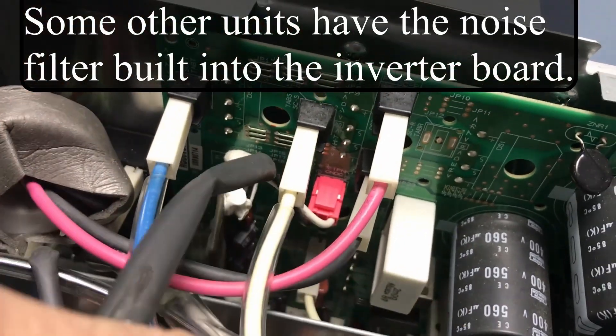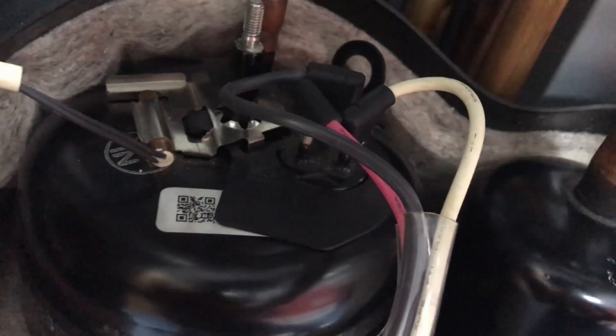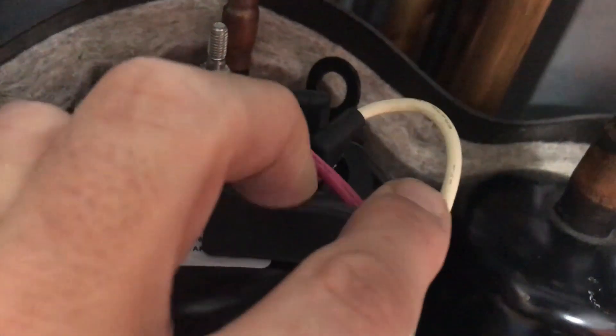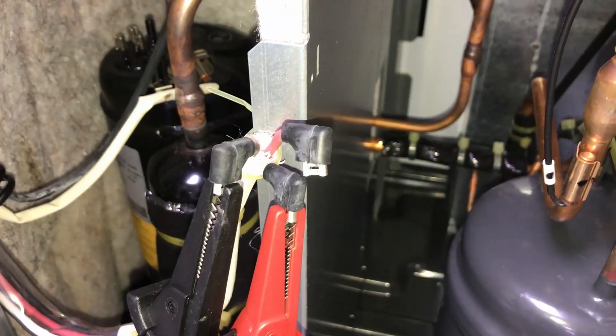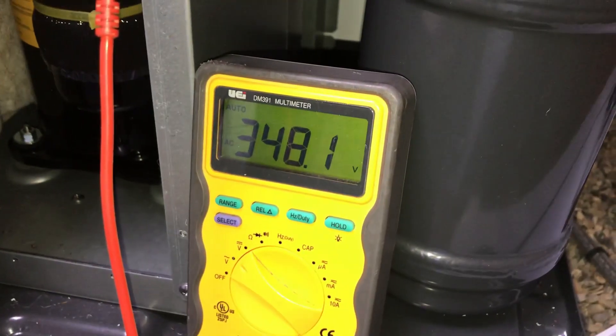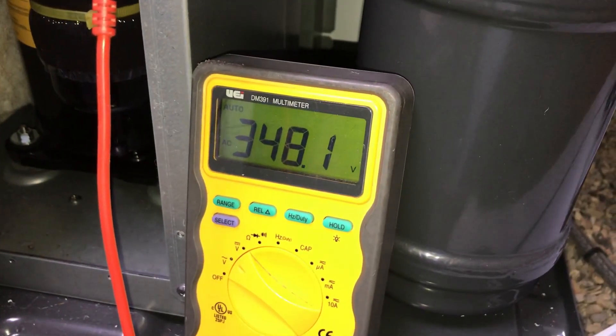Behind that we've got the heatsink. Right inside you've got the big capacitors. This is all being switched off for at least five minutes to let the capacitors discharge — that can be the dangerous bit. So we're going to disconnect those connections off the top of the compressor and connect those safely onto the multimeter.